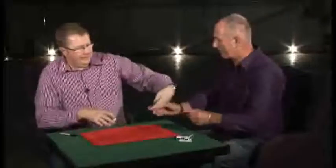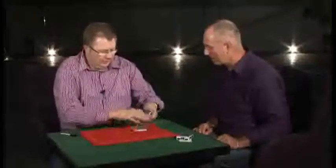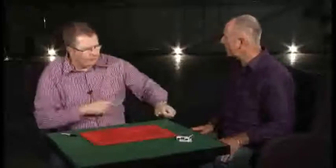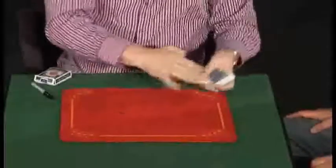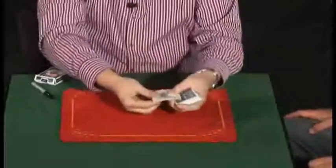Right. Cheers, mate. So we're obviously going to try and find your card in a second. Now, I do need a couple of other cards to help me — the two jokers, okay? I left them over here. Now, basically, what's going to happen: the jokers are going to go there for a second, and one card is going to jump between the jokers. Right. Here we go. Watch.